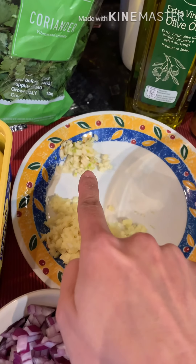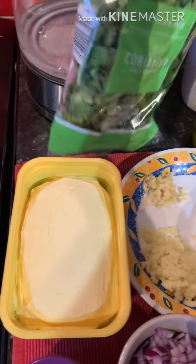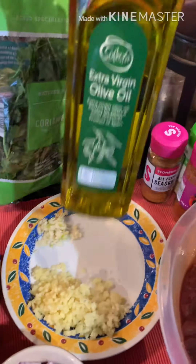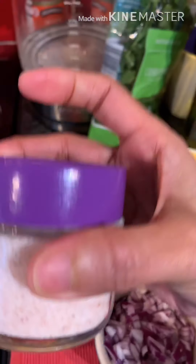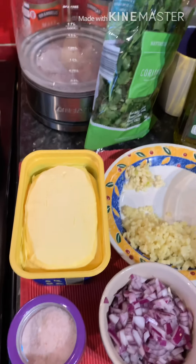This is garlic, onion, and then butter. And for garnishing, maritime coriander, which is my favorite. And then we have extra virgin olive oil and butter. And lastly, the Himalayan salt. All the best!